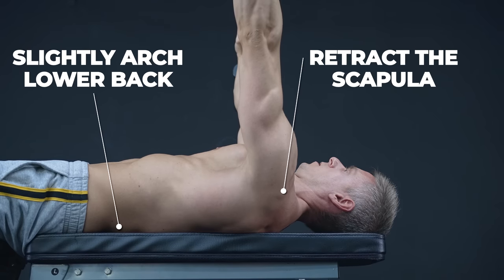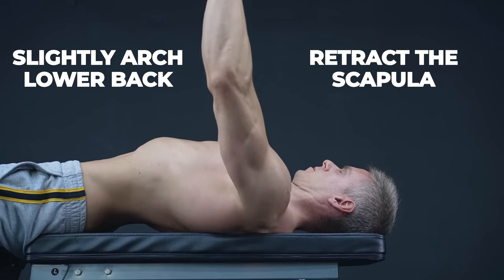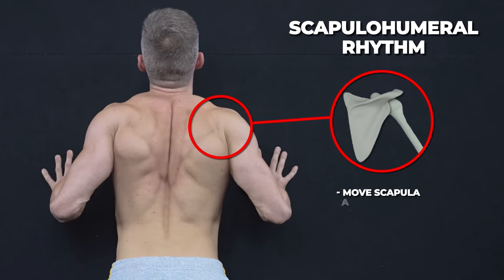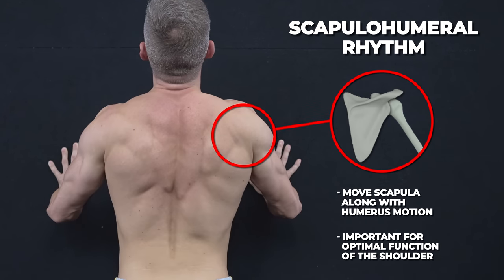Besides that, retraction also plays a role for shoulder safety when it comes to horizontal push movements. If you retract your shoulder plates actively, you leave more room for your humerus to move and with that lower the risk of injury significantly.